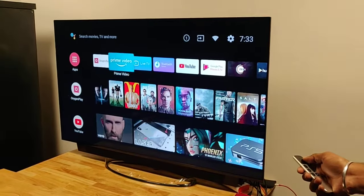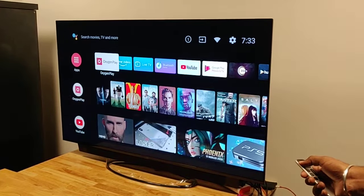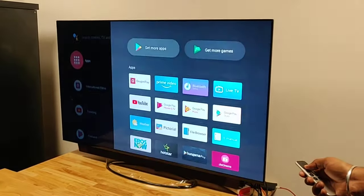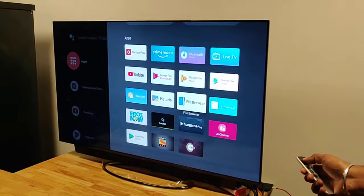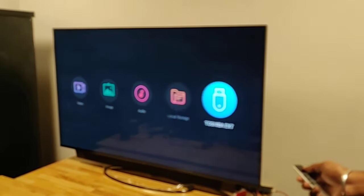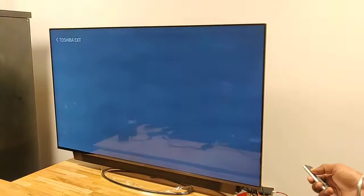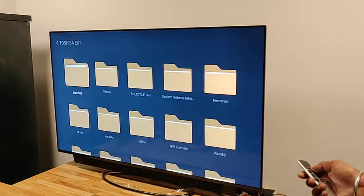If the drive is already connected, just go to Apps on the left. Under that you will see a File Browser, from where you can go and select what you want to see from the pen drive or external drive. These are the ways to access your pen drive or external storage.